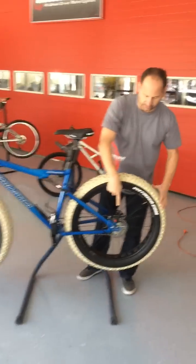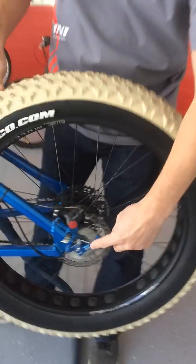When you get closer, you can see how the rear gear set turns. You can see there's a clutching mechanism to disengage and engage.